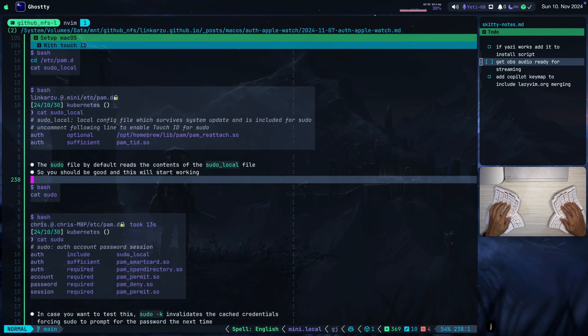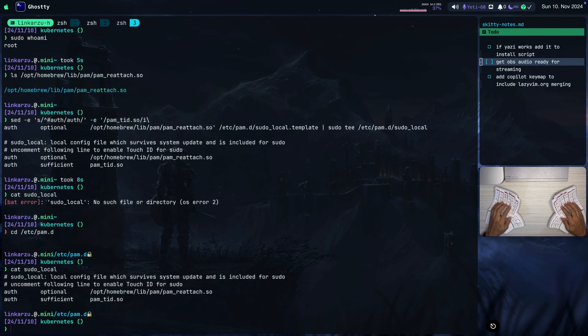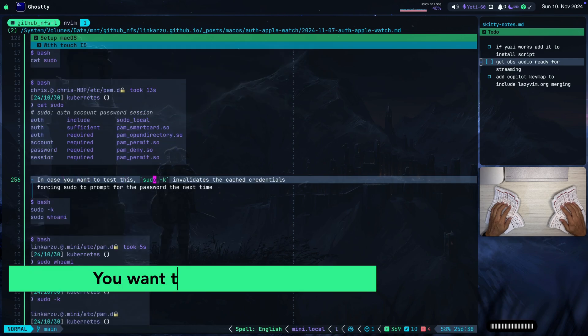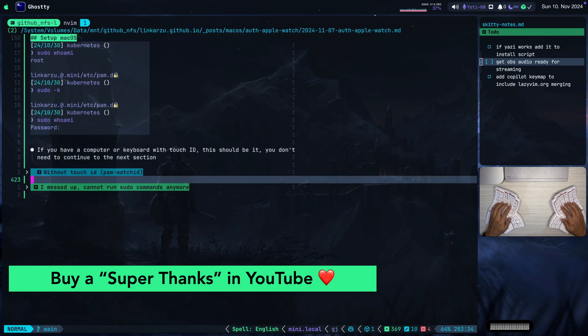Notice that the other sudo file is the one that reads the contents of the sudo-local file. If I run cat sudo, you're going to see that this is the sudo file and it reads the sudo-local file. In case you want to test, remember the sudo -k command to invalidate the cached credentials.